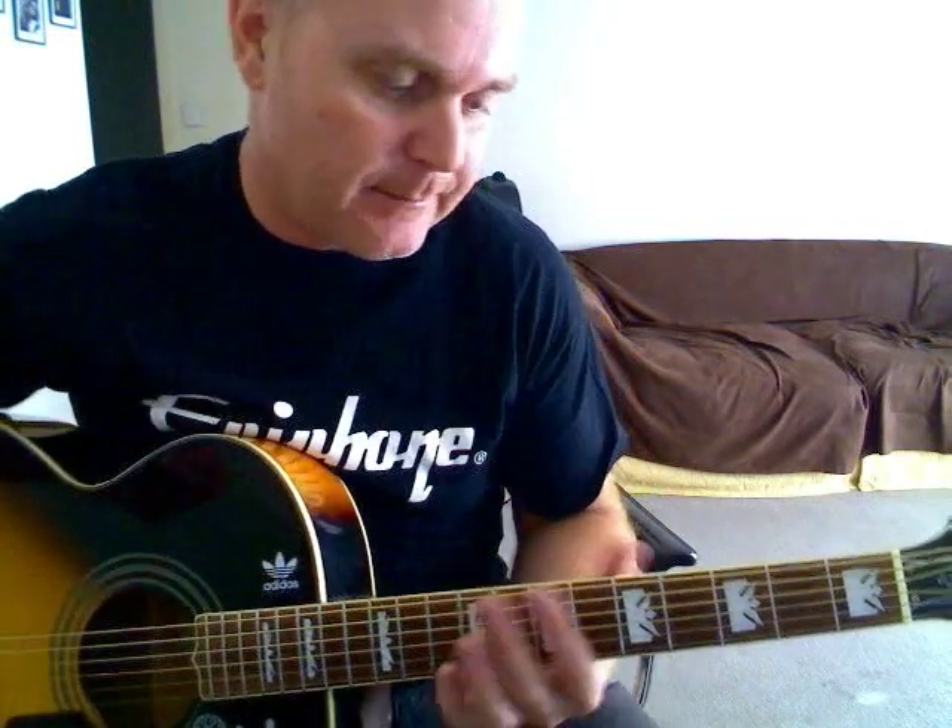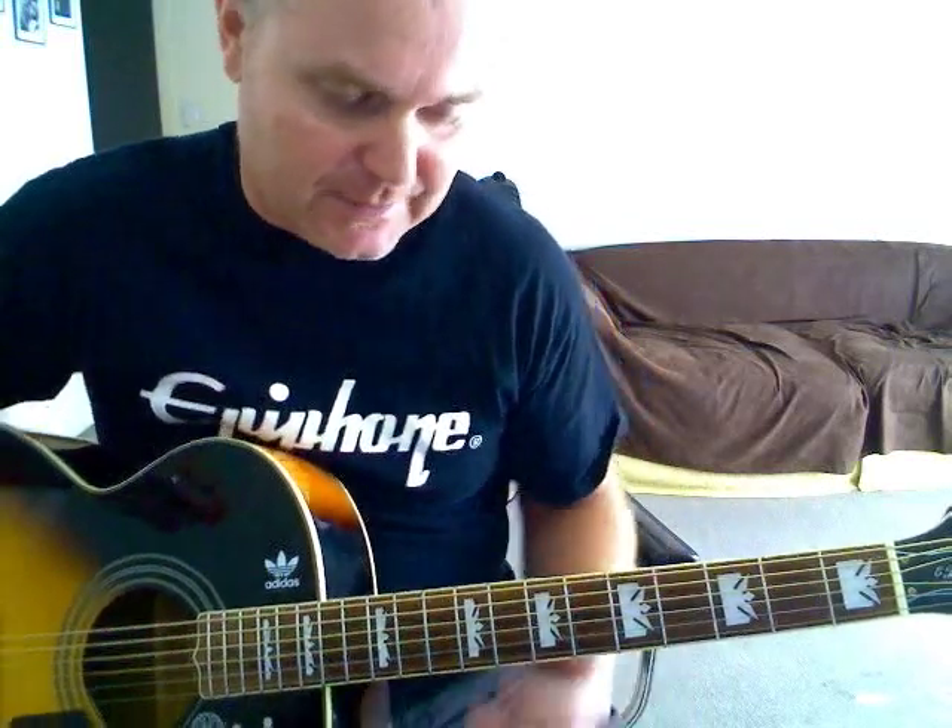Hi guys, here is a tutorial for the Beatles' 'If I Fell', which is from A Hard Day's Night — a nice tune from John Lennon. Not too hard; the intro contains a few bar chords, but once you get past that it's not too bad.